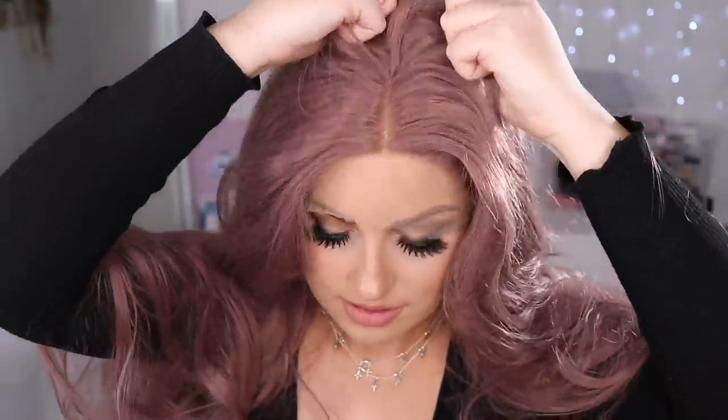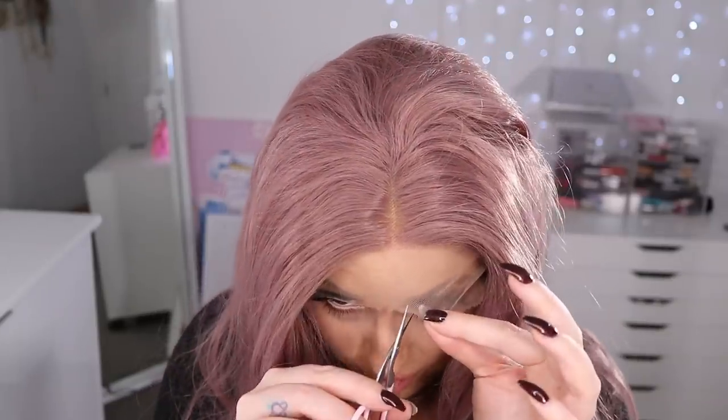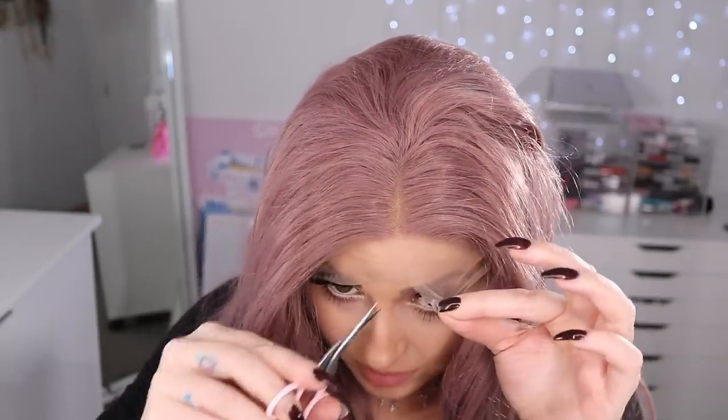Should I be wearing it? I feel like I need a nude cap. Let me just see if I've got one. Okay, here we go. So I'm just pulling it down into kind of place, and then I'm going to trim some of the lace off.